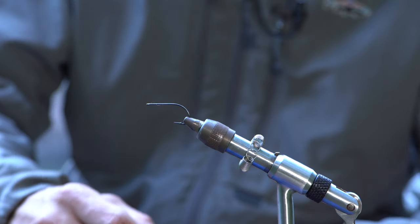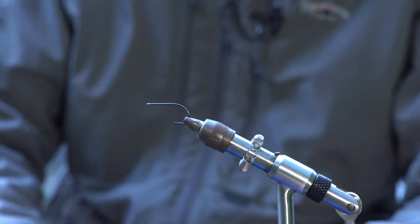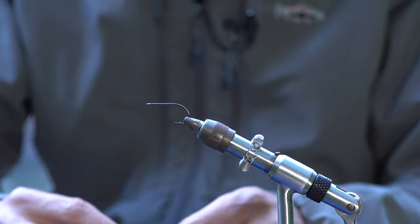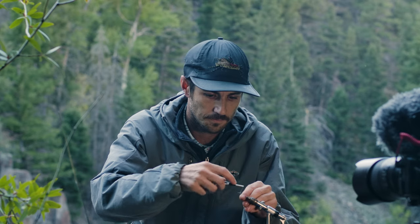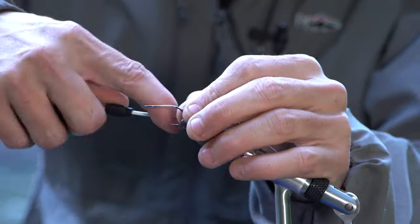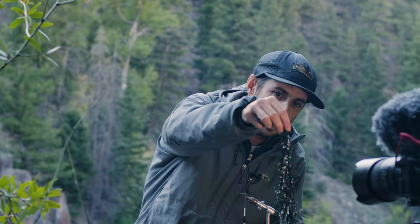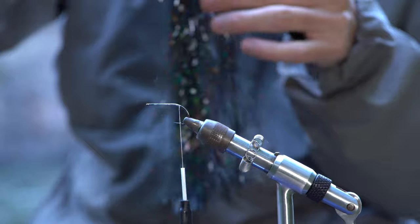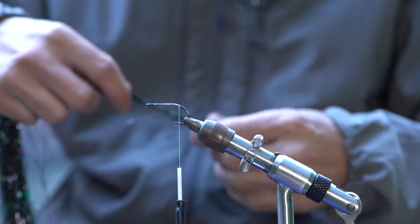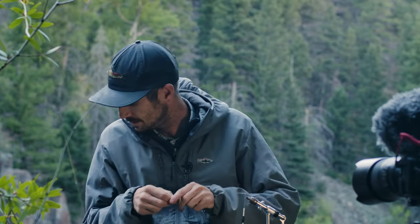Cold morning so forgive me if I'm warming up my hands, but let's get it going. This is a B10S number four for the trailer hook, doing the flash in black. You want to pull off quite a bit of strands for this.